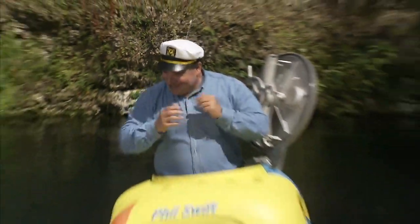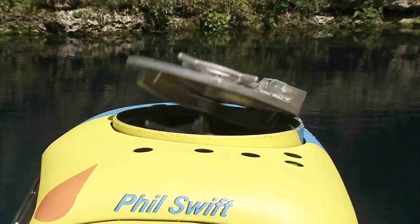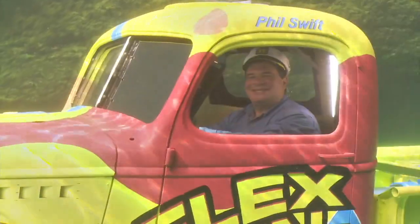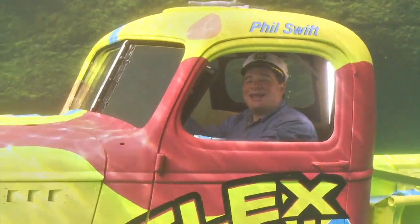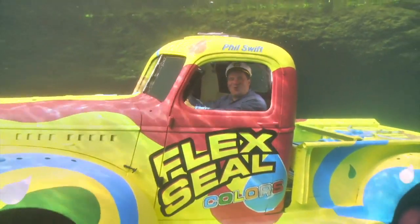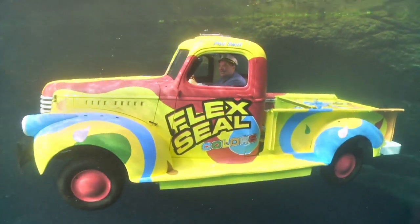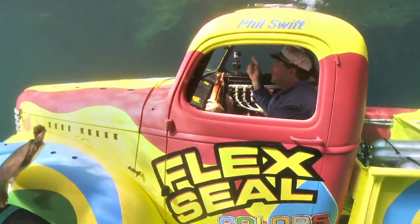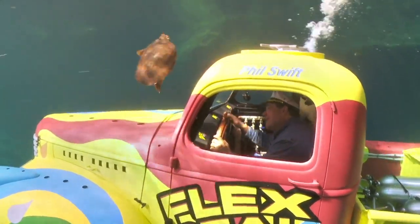we coated and transformed this old pickup truck and turned it into a submarine. Red, blue, and green — it's the best sub you've ever seen. And the inside is completely sealed. Full speed ahead! Hey, what are you looking at?